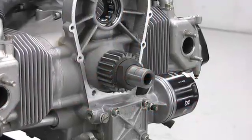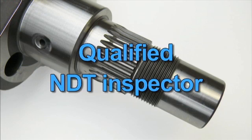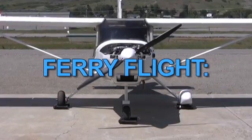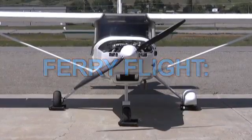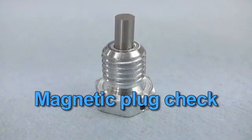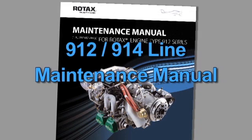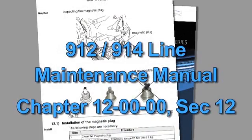Crankshaft inspection should be carried out by a qualified technician approved by your local authorities for NDT testing. If a ferry flight is required to take the aircraft to an approved NDT testing facility for inspection, a magnetic plug check must be conducted before next flight. Instructions for magnetic plug inspection can be found in the Rotax Line Maintenance Manual, Chapter 12, Section 12.